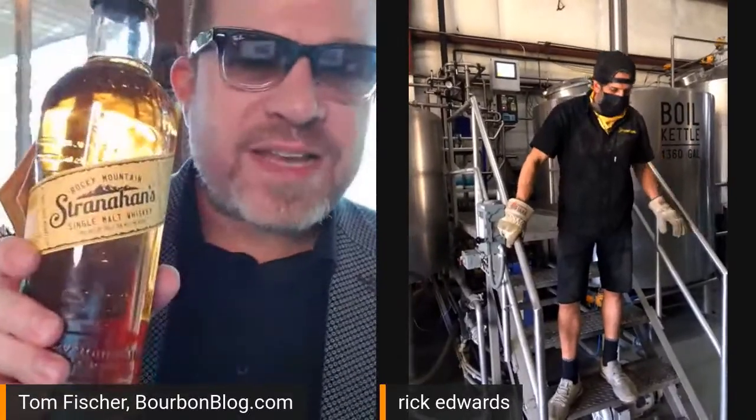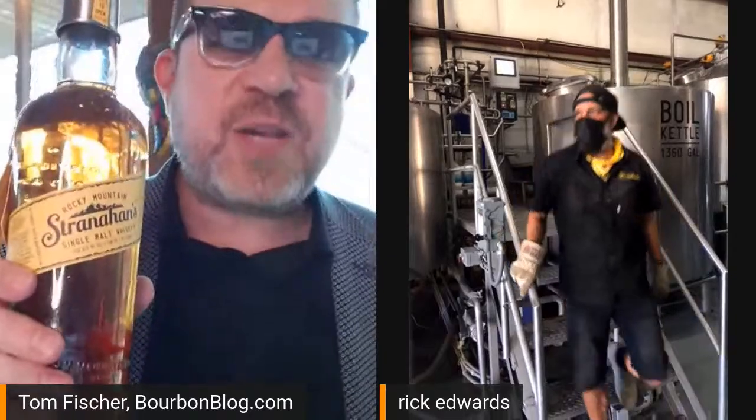I have one of my favorite whiskeys here with me and one of my favorite gentlemen in the whiskey business. It's Rick Edwards, National Brand Ambassador for Stranahan's, and you're joining us live from the Denver Distillery, Rick.